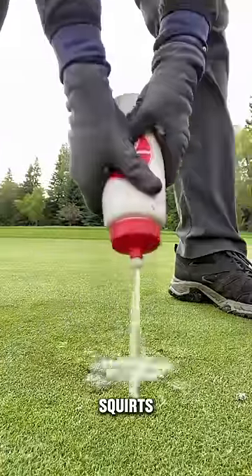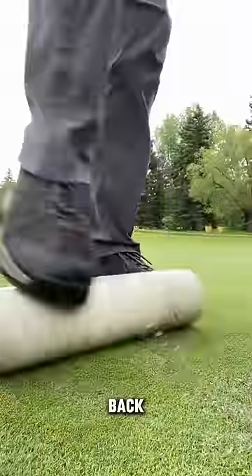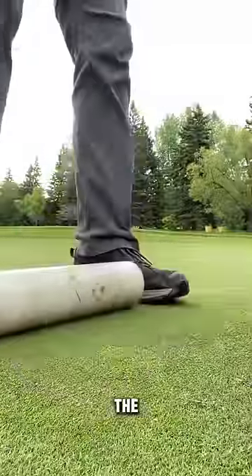After that, he squirts onto the hole with some water and takes out a tube, rolling it on top of the dirt back and forth, and it begins to look like the hole was never there.